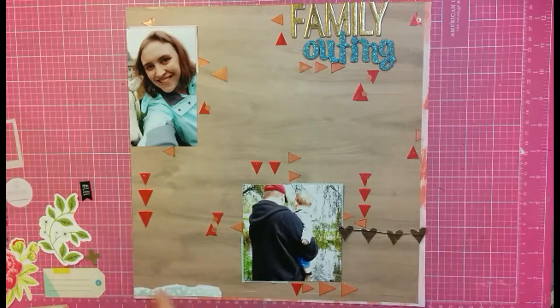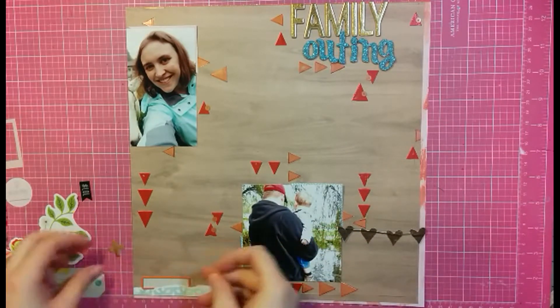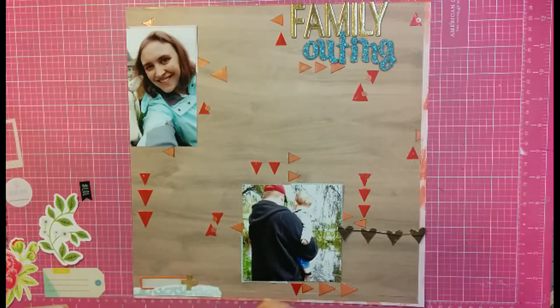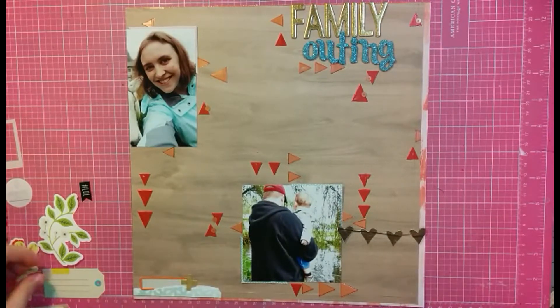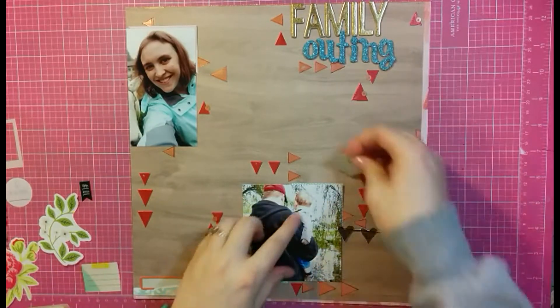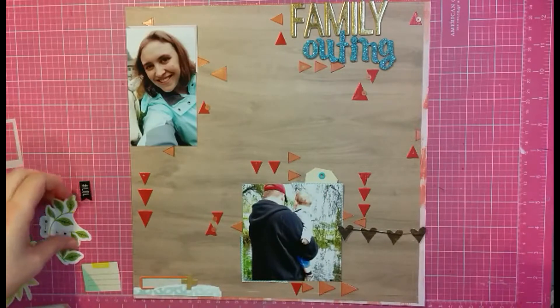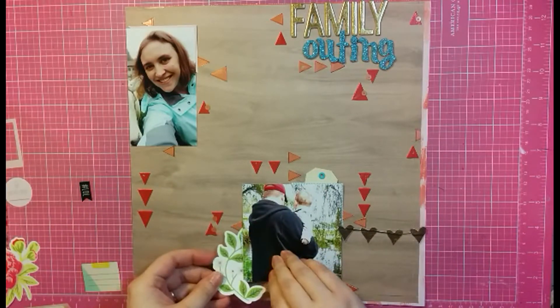Now I'm doing some final embellishments. I went through all of my sticker sheets off camera - literally every single one - and I'm deciding where things should go. At the bottom I'm going to add the date this happened back in 2014, a little plus sign in gold, and then to my photo with Jackson and Sean looking away from me, I added a fun little tag.